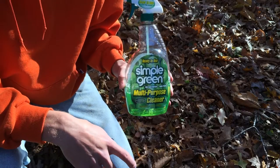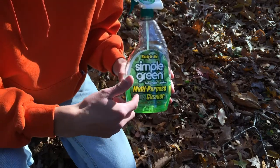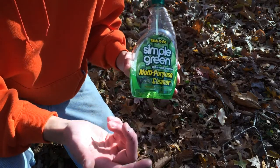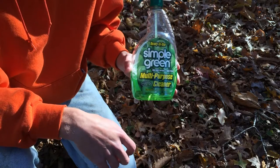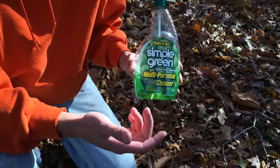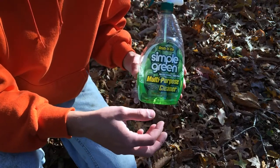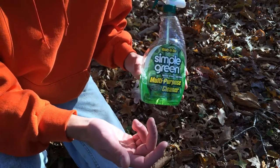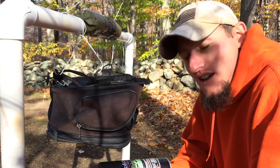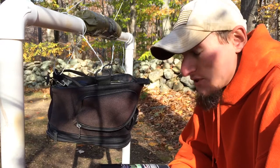One thing you'll really want to do before you start spraying the bag is make sure to clean it with something like Simple Green — something that doesn't leave a residue but is a degreaser. Use something like a toothbrush to just scrub out all the stuff you can. I would suggest completely soaking it, submerging it in water, cleaning it, getting all the dirt out, and letting it dry for a good 24 to 48 hours. I actually just set my bag in front of a dehumidifier. I'm not going to show myself spraying it right now because I don't want to get any overspray on the lens of the camera.